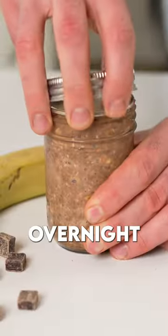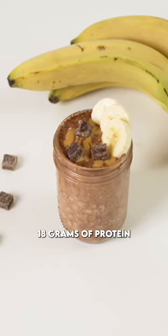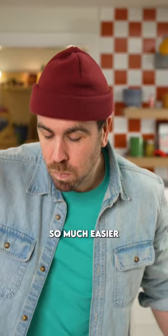This rich chocolatey peanut butter banana overnight oats, packed with 18 grams of protein, will make your morning so much easier.